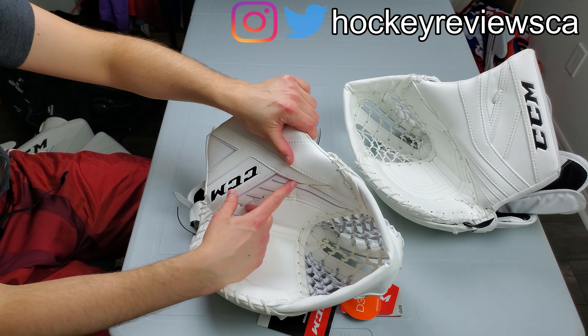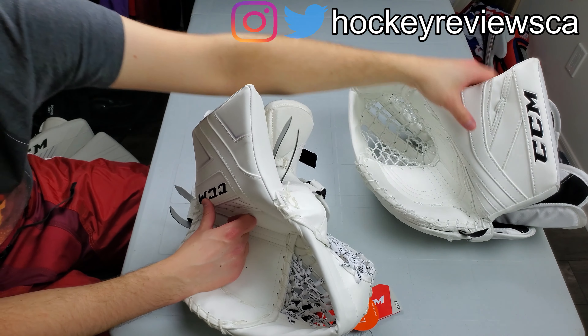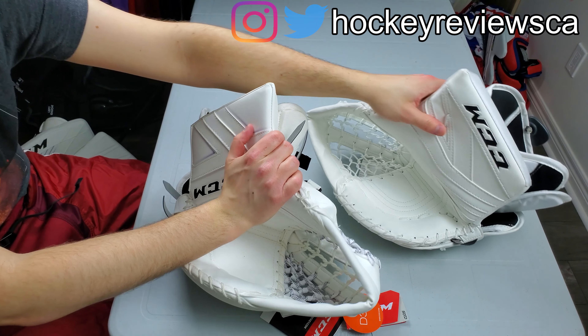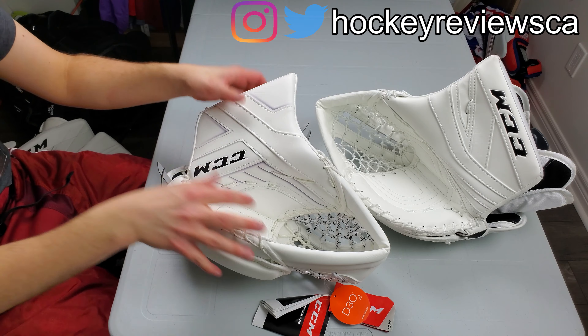This is the CCM Axis Catching Glove. It's a 590 break. You can order it custom in the 600, 590, or 580. Looks pretty standard, closes pretty decently well.